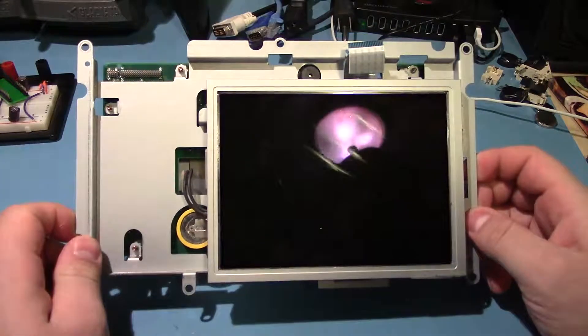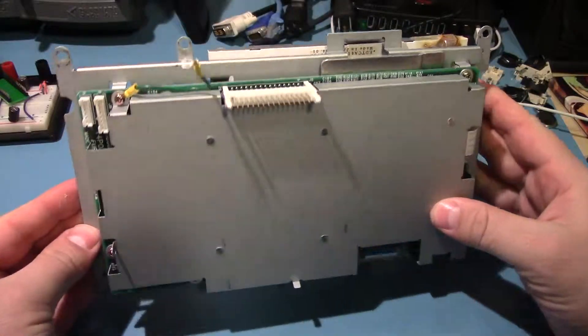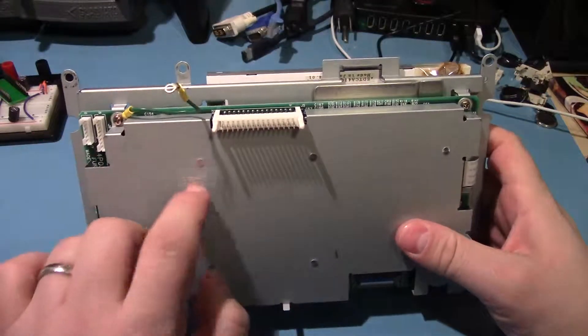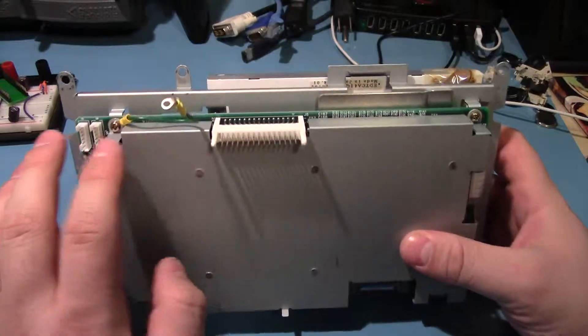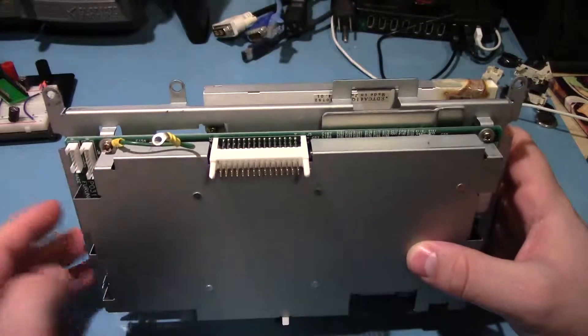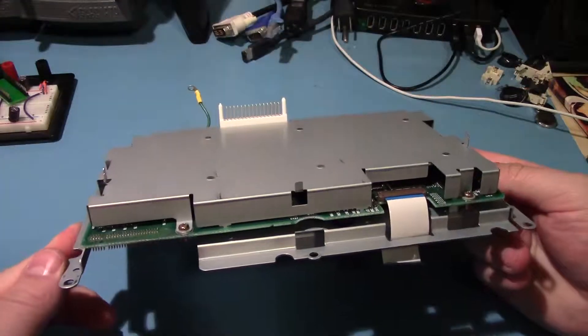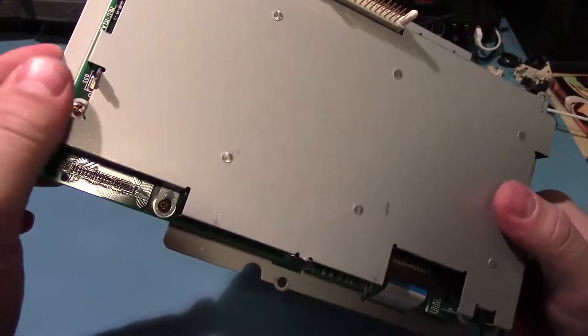I'm not sure what model this is — maybe we can find out. Well built, it's quite sturdy. Nice shielding. I think I'll pop this shielding off and we'll take a better look. Even the screen is made in Japan — this must be fancy. Let's get this shielding off.